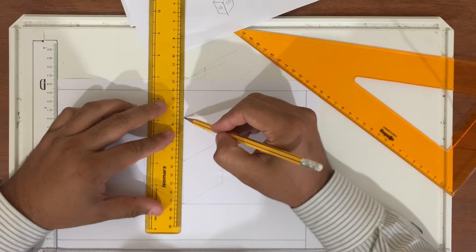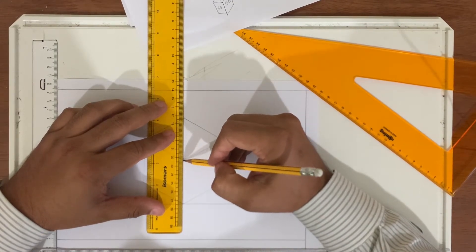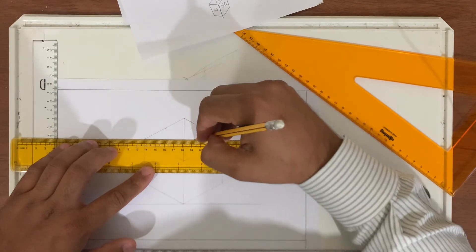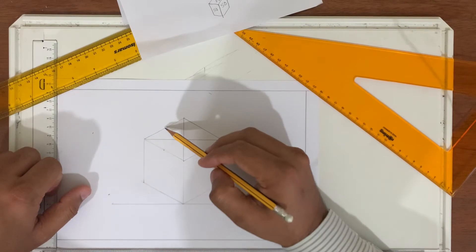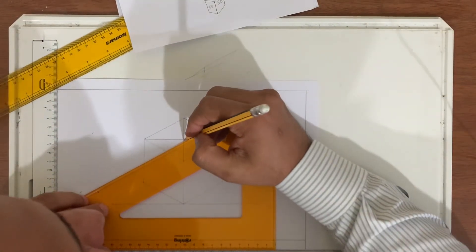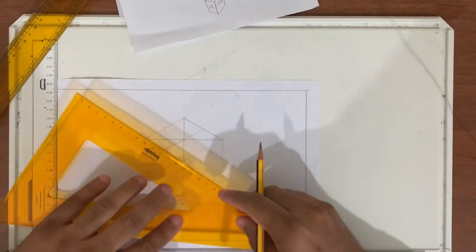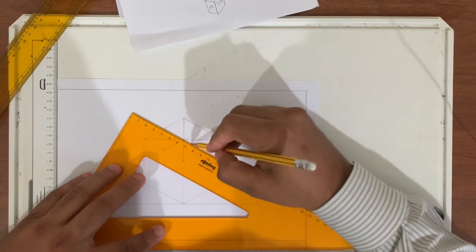This line is already marked, and this line is already marked. Always use thin lines — don't use thick lines. We join these two points. Now we have to make a line here and a line in between here. Take this, pick at the middle, and make a line. Then put it in the middle and make a line.